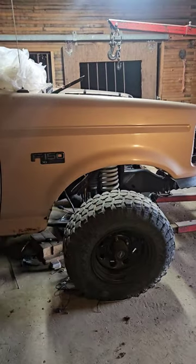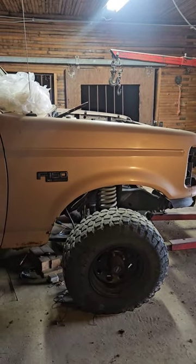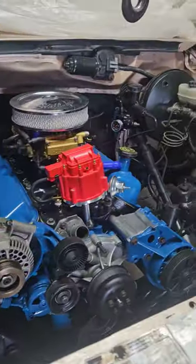From the tire to the top of the fender well, front and back, is exactly nine and a half inches. Perfect! I was kind of worried, but yeah, it's starting to look like a truck now.